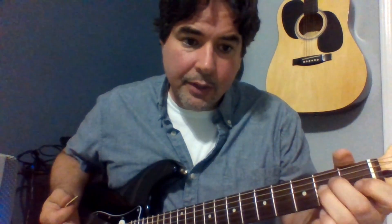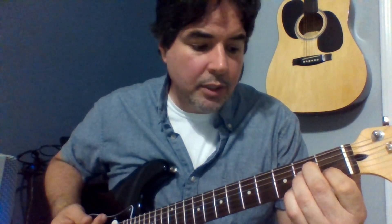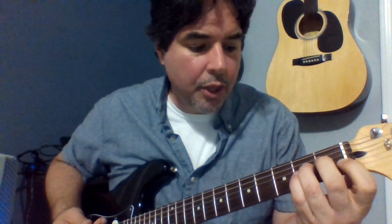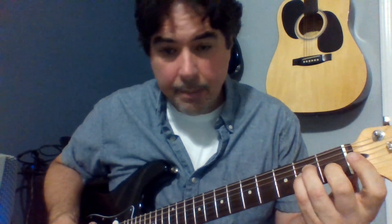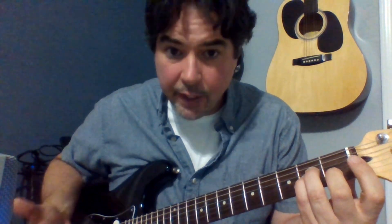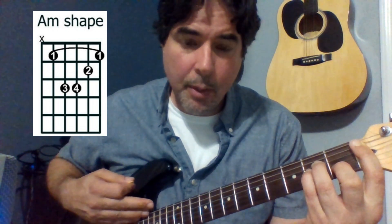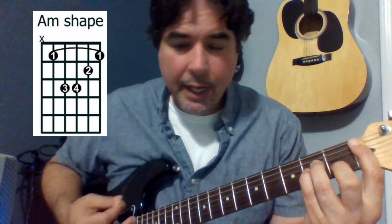For A minor, same thing. I have this A minor shape and I need to free up my pointer finger. I'll rearrange my fingers to third finger, pinky, and middle finger. I'm not changing the notes — I'm just changing what finger plays those notes. That frees up my pointer finger to cover what the open notes would be doing. At this point I'm going to strum five out of the six strings — I'm only going to avoid the big E string, the sixth string, and everything else I can strum. My whole hand is moving with me.